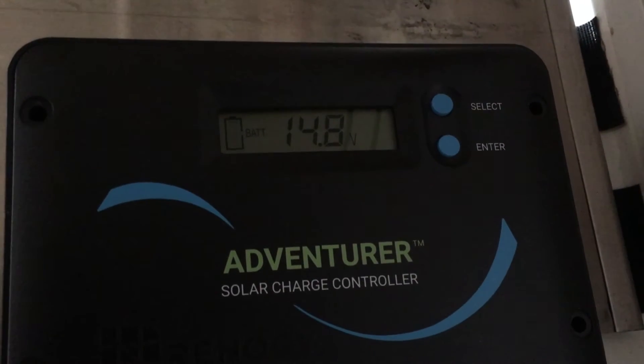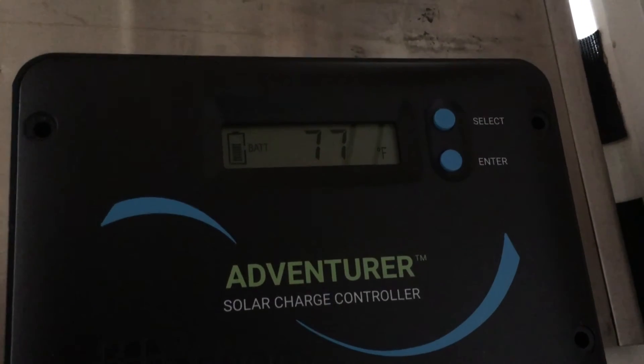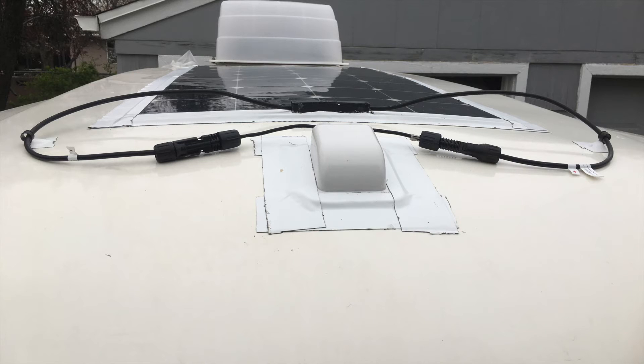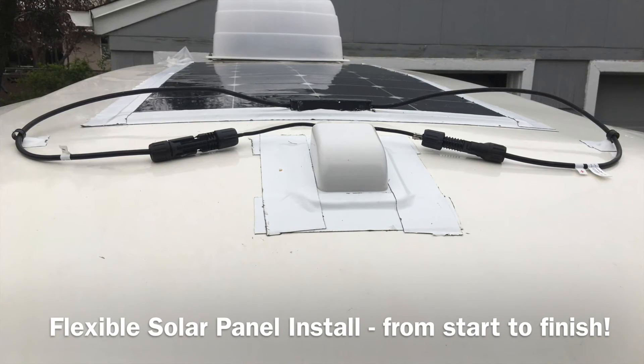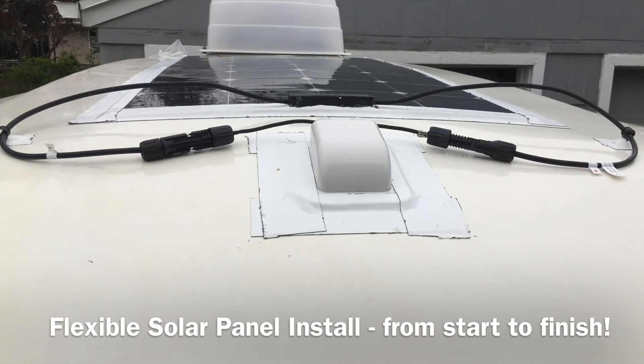As you can see, the panels represented by PV are drawing a charge. Over time, the battery should top off. From start to finish, this project took me under two hours. It took me a lot less time as I already had the Casita wired for a single panel — adding a second panel was not as big of a deal.